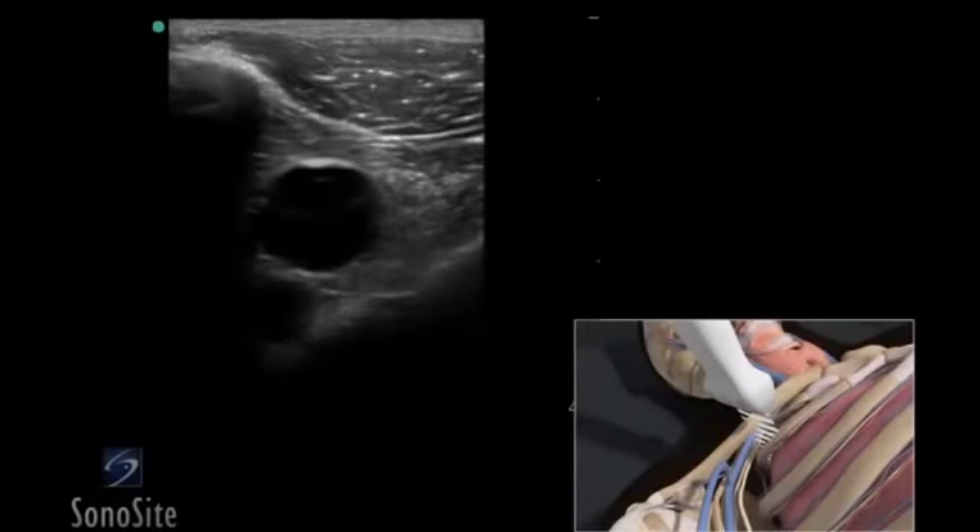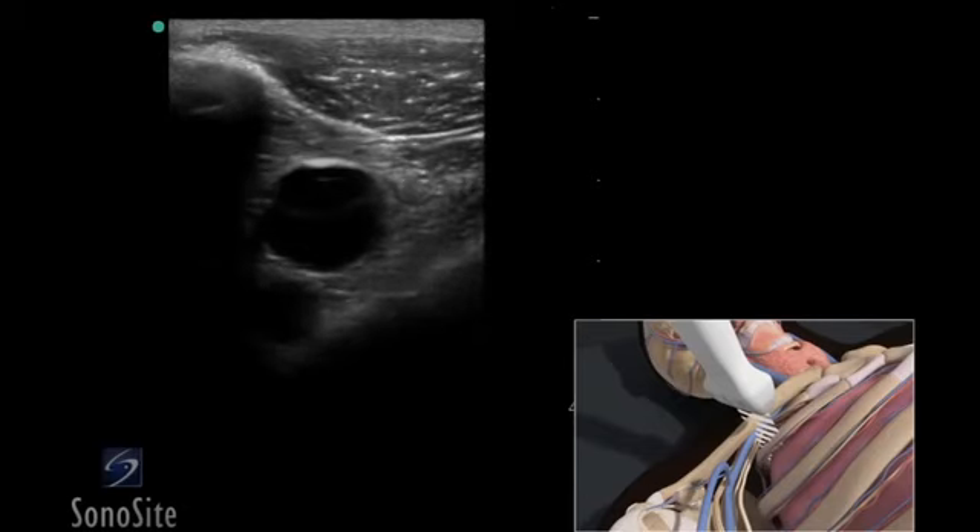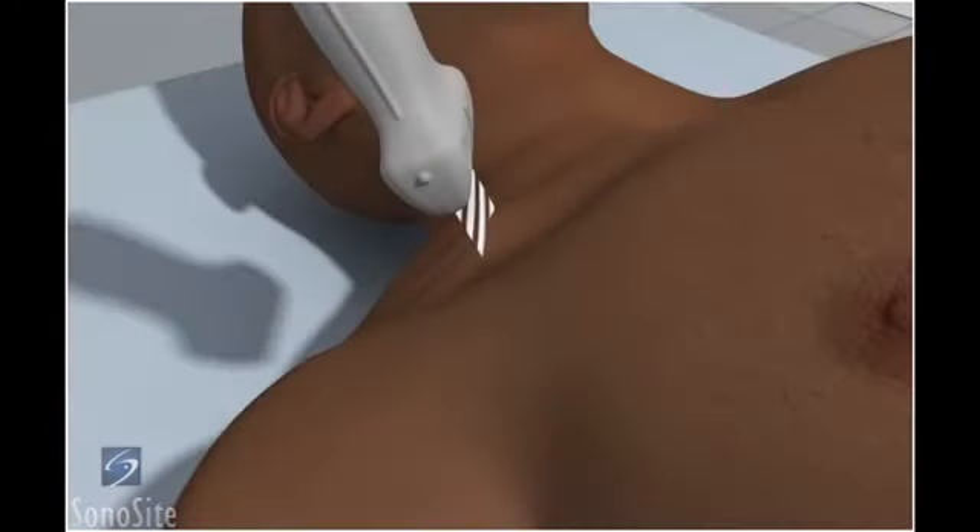A linear array transducer with a venous exam type is used to perform an ultrasound guided insertion of a subclavian vein catheter via a transverse approach. The patient is in a supine position with the head neutral. The operator should stand to the patient's right side.